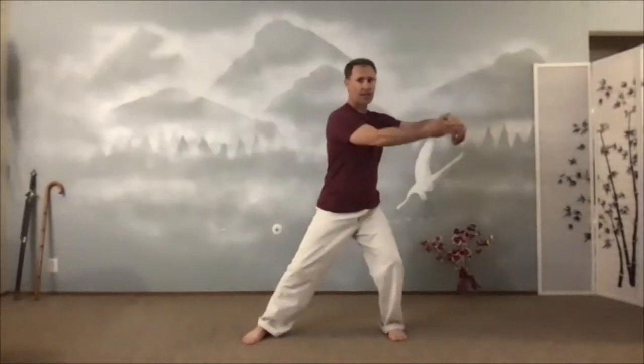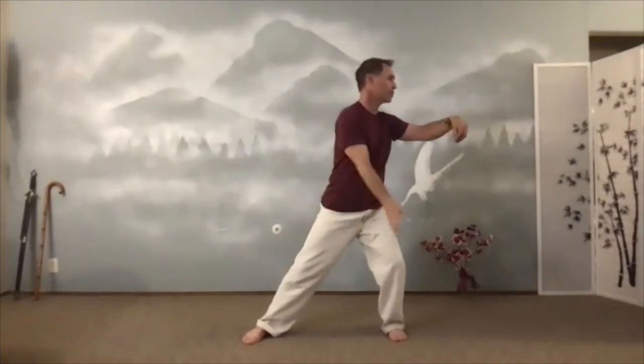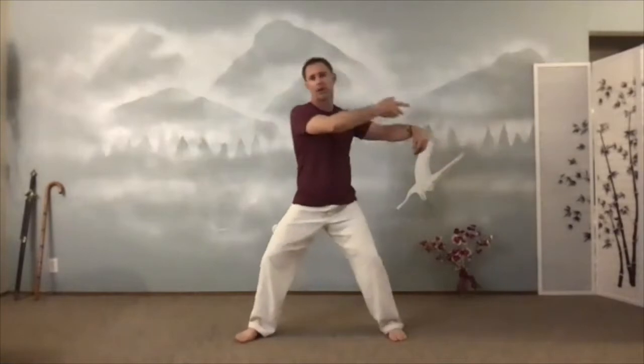A couple more single whips here. You can see this ends up actually looking a little bit like a whip. Snap with the fingers. Last one here. Shift, throw it across. Wave and sink in. Shoulders down, elbows down. Just get a feel for floating here. It's called song — we just sink in, but we float. We're rooted down.